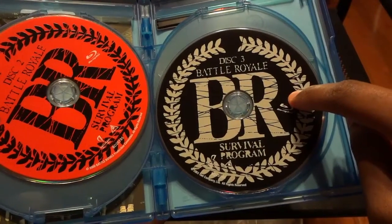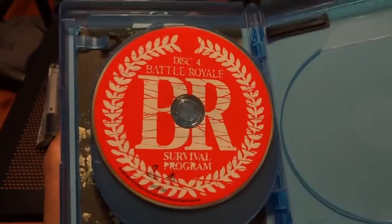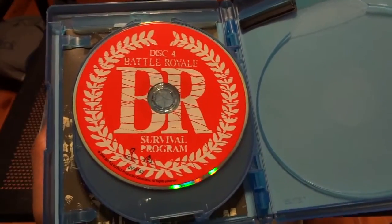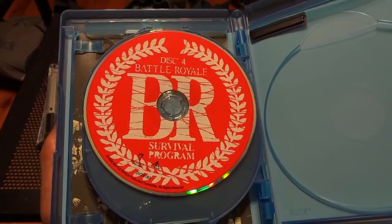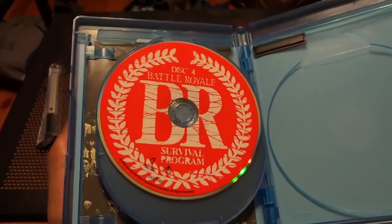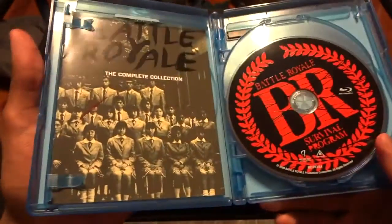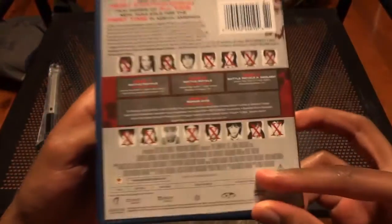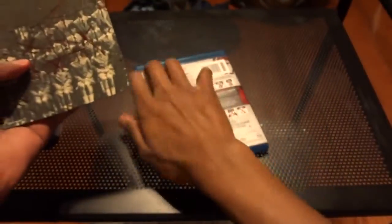This disc has Battle Royale 2: Requiem, and here's all your behind-the-scenes stuff. It makes sense for it to be on a DVD because most of this content is from the year 2000 — probably old 480p or 640x480 type stuff — so it makes sense for it to be on a DVD rather than a Blu-ray. I rarely see HD commentary and extras for films from that era.